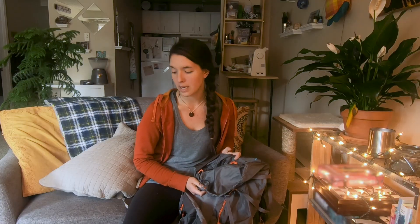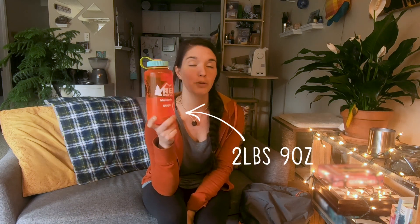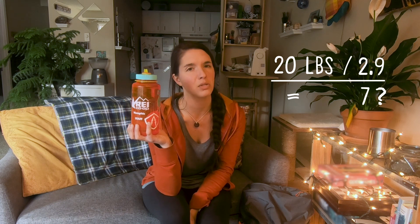I'm only putting about a little over 20 pounds in this pack because it is a lightweight pack — it's not designed to carry a ton of weight. But if you expect that you'll be carrying a lot more than that, as many backpackers do, you can always put more weight into your bag, which could mean more cans. If you don't have 20 cans sitting around your house or apartment, you can always use a Nalgene. A 32-ounce Nalgene like this one, when it is full of water, weighs two pounds and nine ounces — you'd need about seven of them.